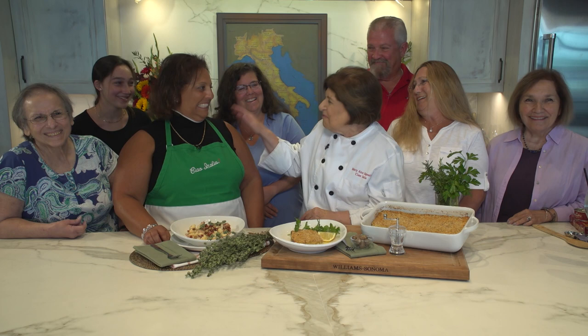You did so well. You did really, really well. That was beautiful. I think you should keep that.